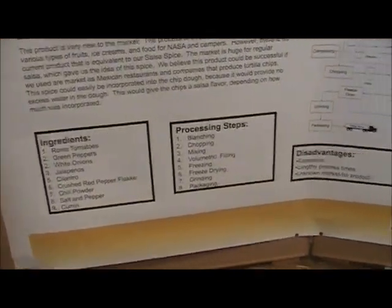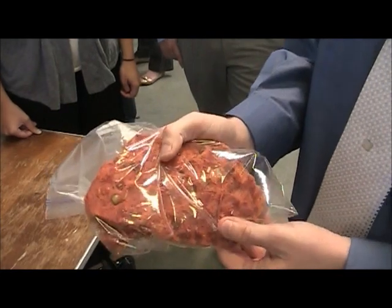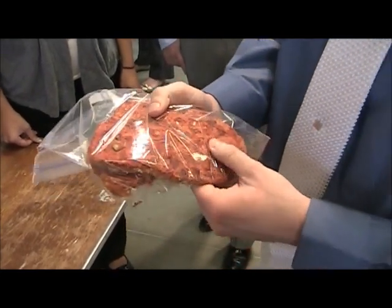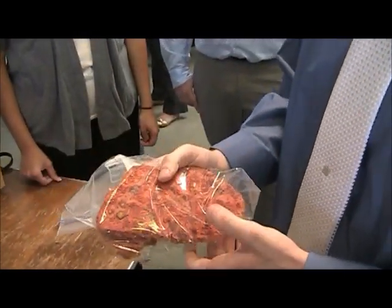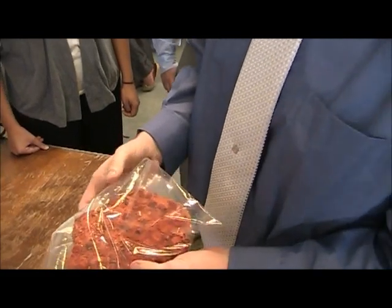We've got this part of our process right here, and it's not completely done. What we would do is grind this up, and then hopefully we would be able to sell this as just a spice — like you can see in the store, a normal consumer can buy — or we can even sell this to people who make authentic tortilla chips, and they can put this straight into the dough. So that's what we plan to do with it.